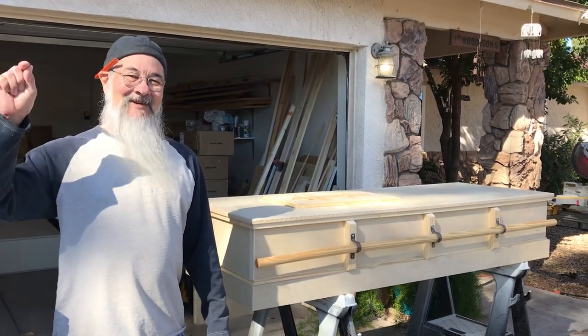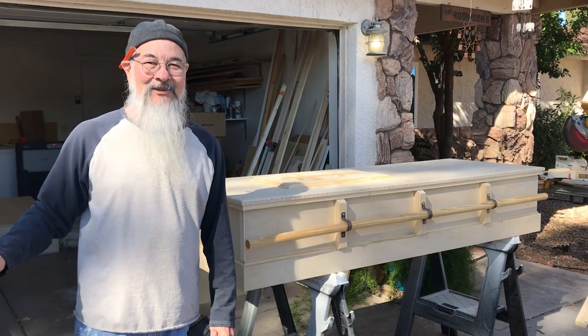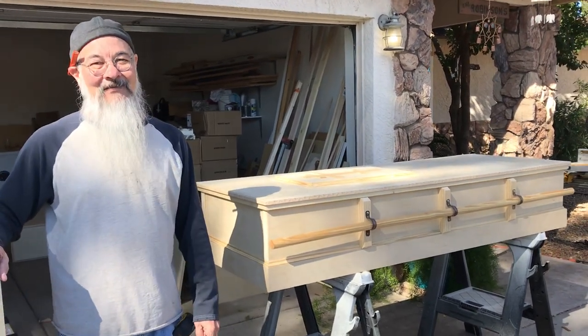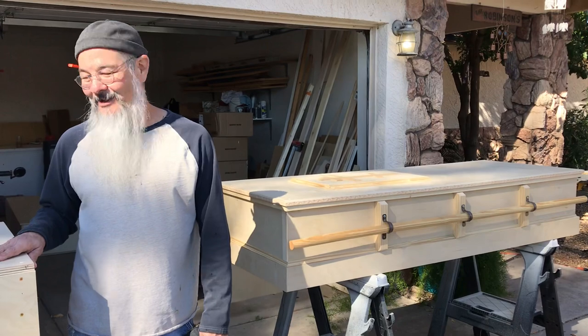The guy laughing in the background is my ace apprentice Jared — he is now a journeyman helper. This is his third and fourth coffin with me. He's helping with the video and everything today.